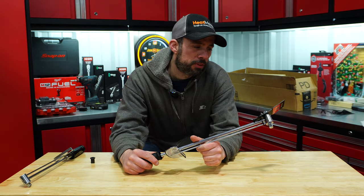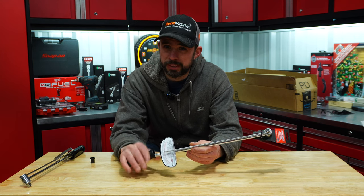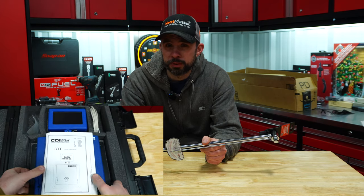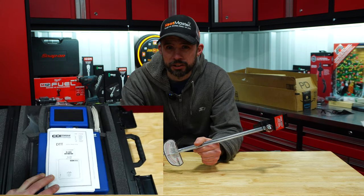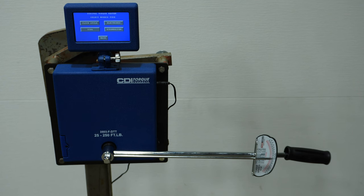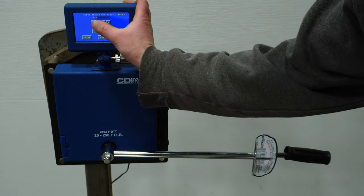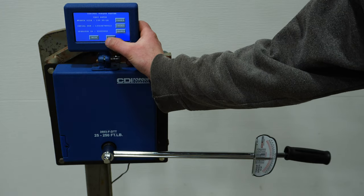This OEM one is actually made in Taiwan. We'll see how it does in kind of the same test scenario we did with the split beams. We're going to be using the CDI torque tester which is plus or minus 0.5% in accuracy and is made by Snap-on, so that will give us clear results. We'll power up, click test, choose dial torque wrench instead of the click style, change the max to 150 foot-pounds, hit next, and then go ahead and test it.